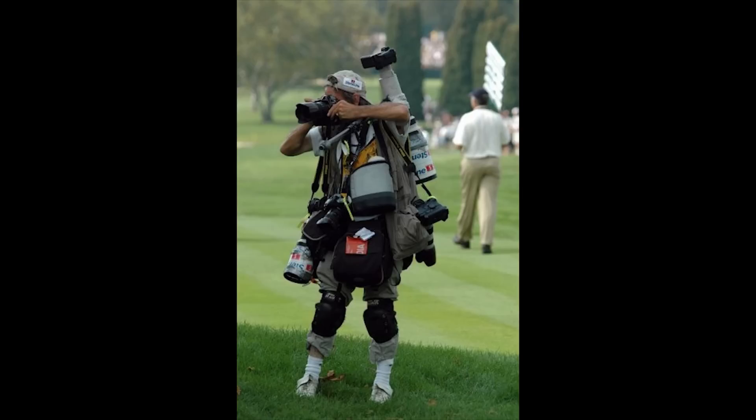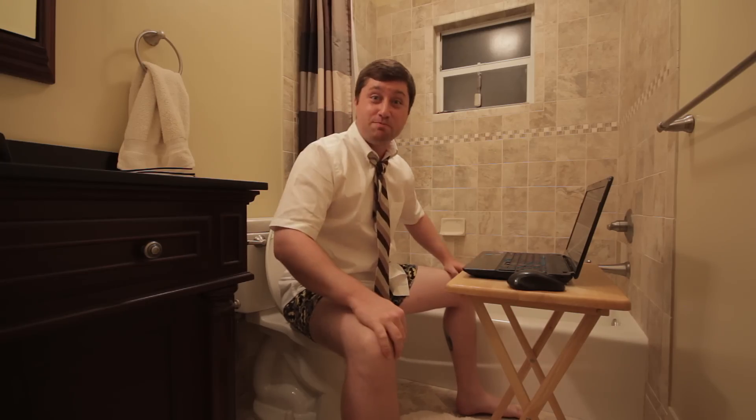...shooting photos, and even doing some work for Mr. Blender Guru himself, Andrew Price. But at last, the new computer is finally built.